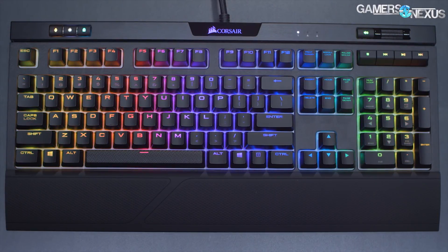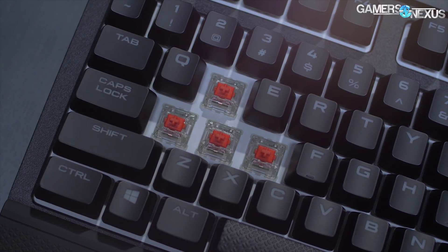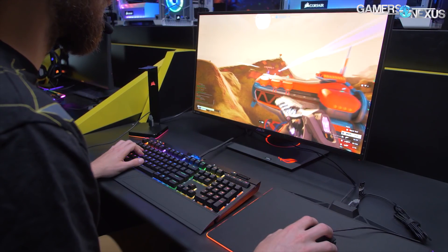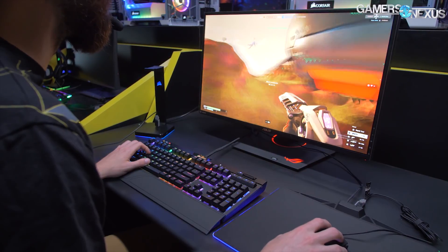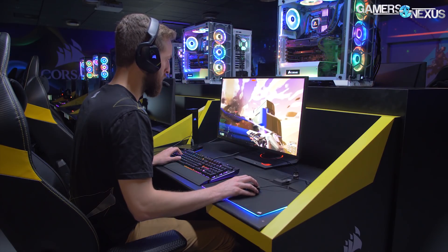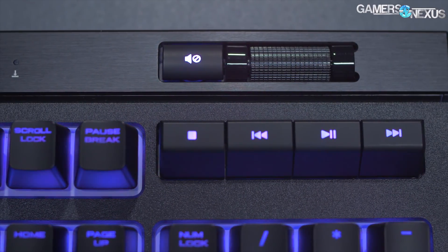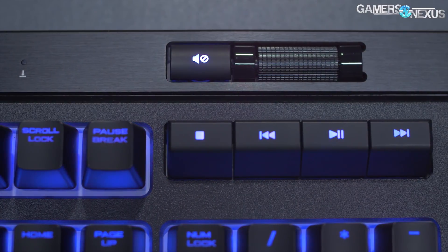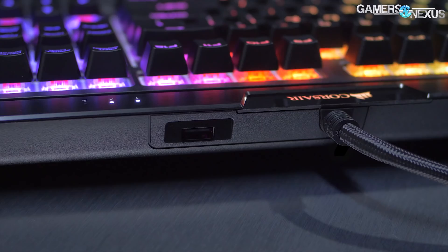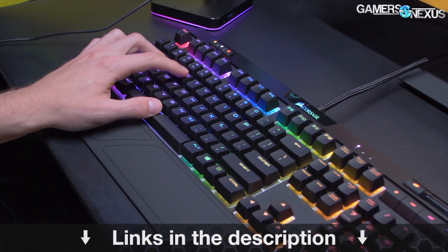Before that, this video is brought to you by the Corsair Strafe RGB Mark II Mechanical Gaming Keyboard. The Strafe Mark II uses Cherry MX Switches, available in MX Red and MX Silent, and uses the elevated keycap design that has become part of Corsair's keyboard identity. Elevated keycaps make the keyboard much easier to clean with a blast of compressed air and limit dirt buildup. The keyboards use a metal body design and have received praise from us in past reviews for high build quality. Learn more at the link in the description below.